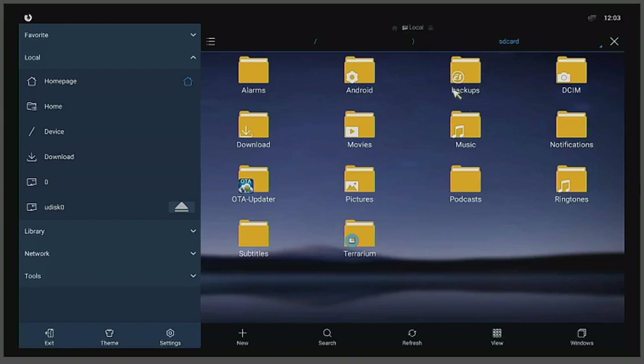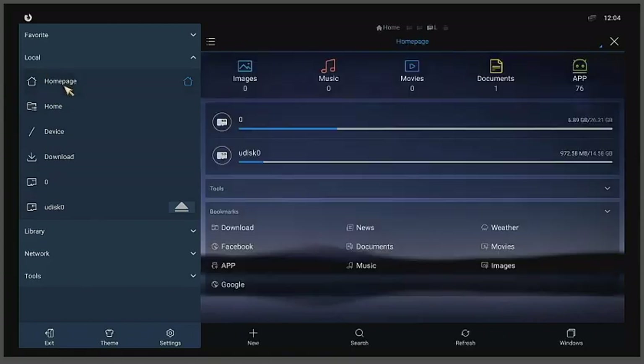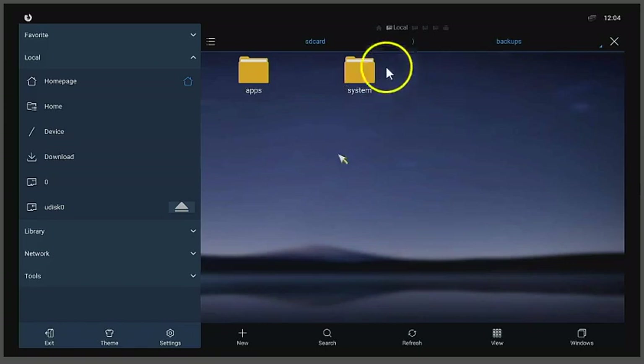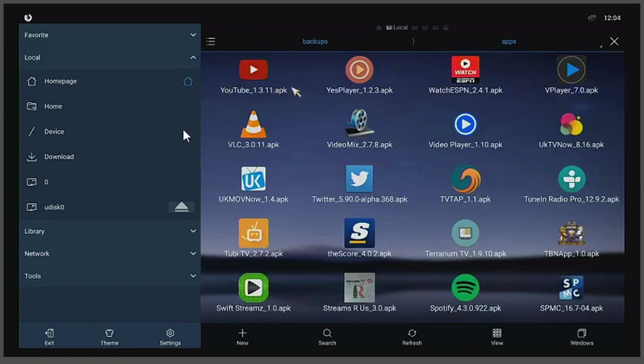Go back into ES File Explorer. If you're not on the right screen, find 'Home' and click it. You should see a folder called 'Backups' — click on it, then click 'Apps.' These are all your backed-up apps.